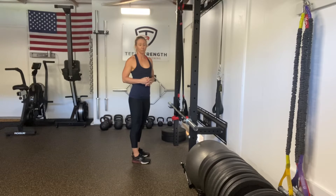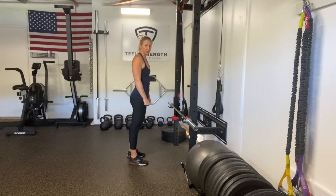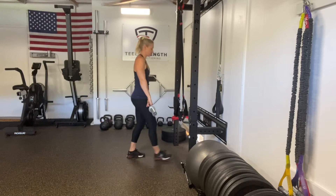Once we've mastered our hang power clean pull, we're going to move on to hang power cleans. We know that in our pull the bar goes right above the knees into the hip — jump and shrug — with arms nice and straight. With our clean, all we're going to do is pull those elbows high and outside, keeping that bar close, then pulling them down and around the bar, catching in a quarter squat position.